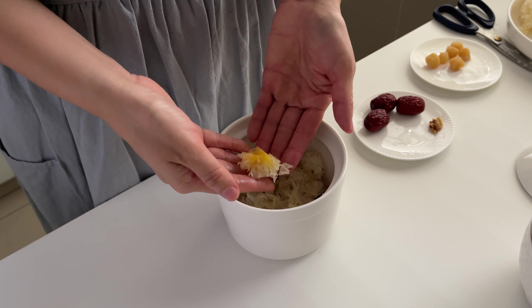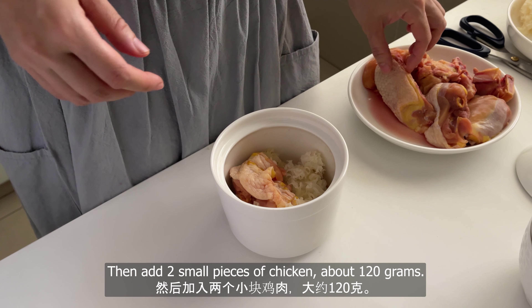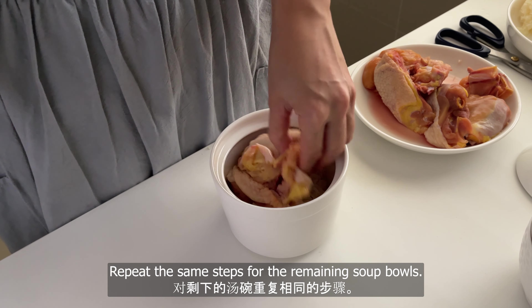Add a handful of snow fungus. Remove the root of the snow fungus. Then add two small pieces of chicken, about 120 grams. Repeat the same steps for the remaining soup bowls.